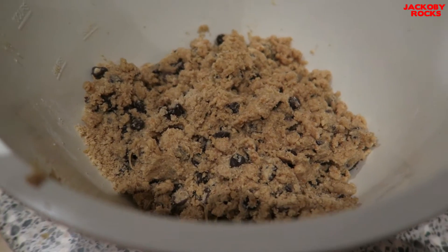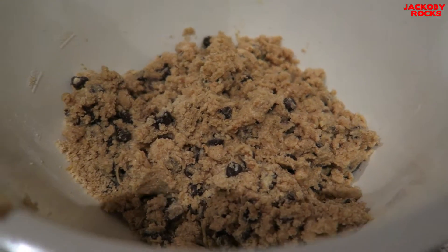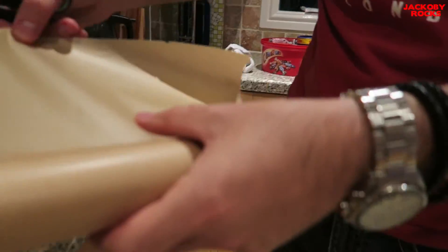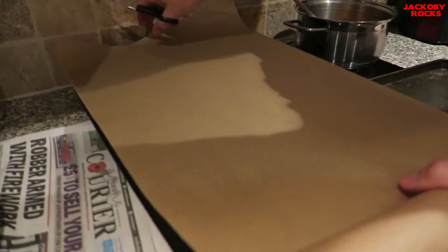All right, so now it's time to roll them up into the chocolate cookies. But first, it's time to cut out some parchment paper to put the dough on. There's the parchment paper.